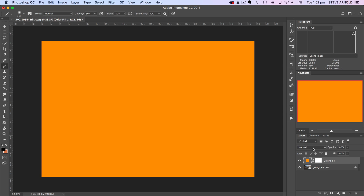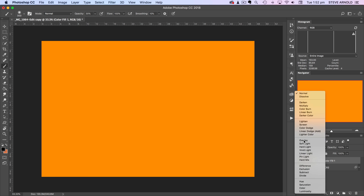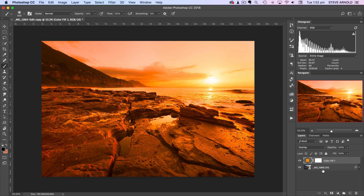From here I need to change the blend mode of this color layer to overlay. Now we can see the effect — the image is obviously way overdone and this is way too strong. So all we need to do is reduce the opacity of this layer until it starts to look a bit more natural. Bringing it down somewhere in the 15 to 30% range is probably going to work quite nicely.